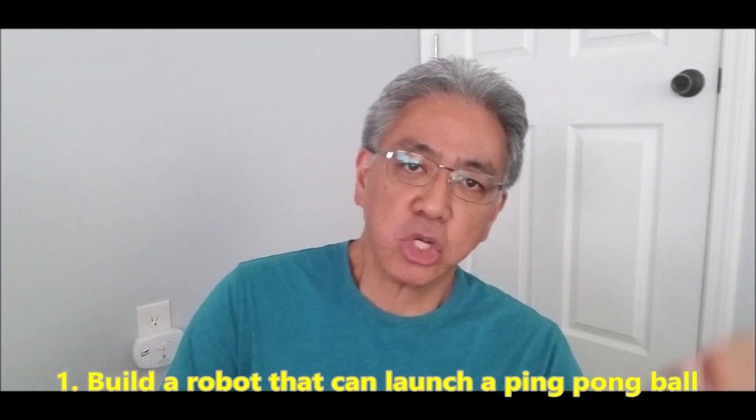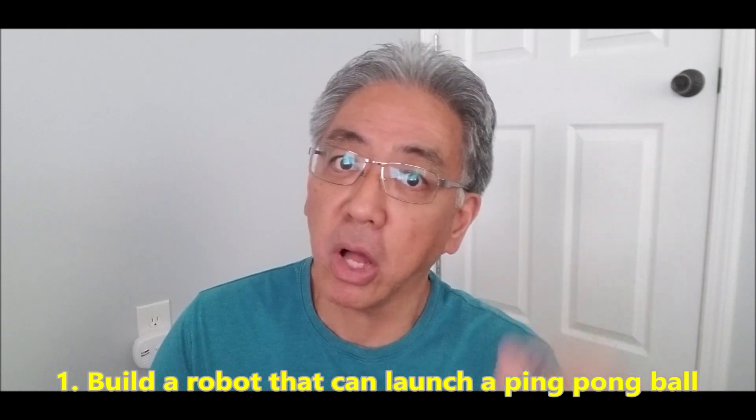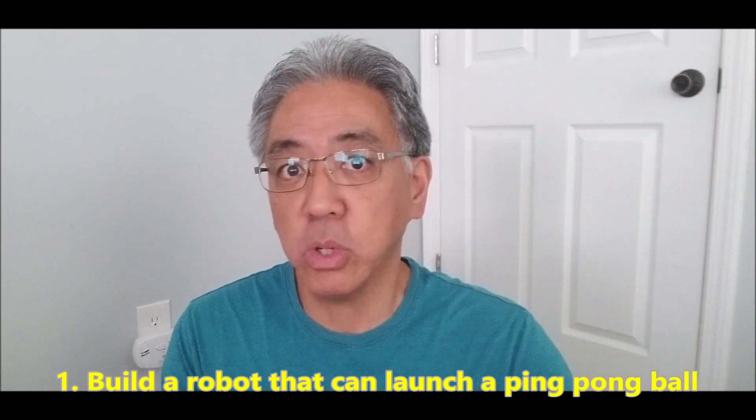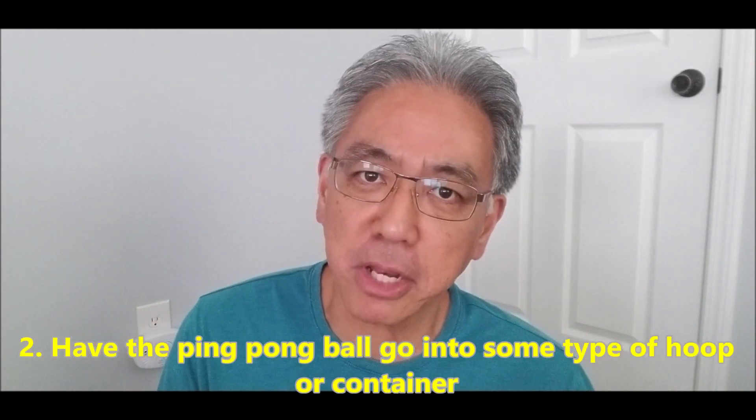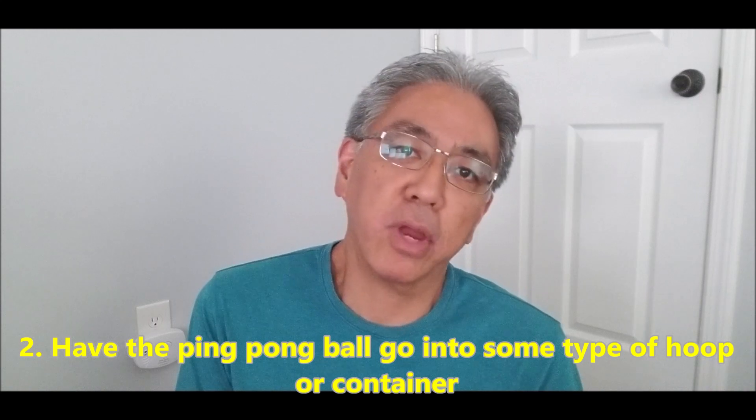So basically, here's how it works. You're going to build some type of robot to launch a ping pong ball as high as it can go into some type of hoop. Now, I used a Pringles can. I'm not endorsing Pringles, but I was just figuring out the cheapest way to get it into some type of cylinder. I bought a little mini basketball hoop, but you really couldn't tell if it went inside. If it goes inside a Pringles can, you know it goes inside because you hear the clink.